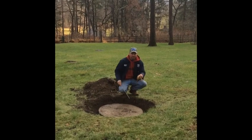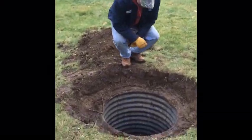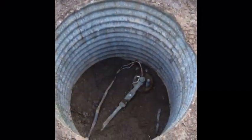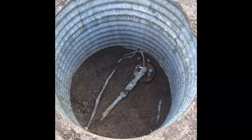Now we're going to lift the lid up and see what we've got inside. Now that we've removed the concrete lid, we can see what the well is. As you can see, there's a sanitary seal, there's the well wire, and the water line also heading out to the house.